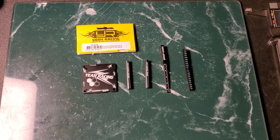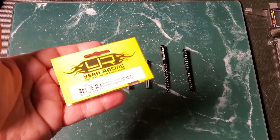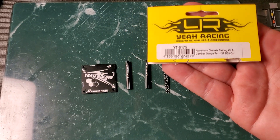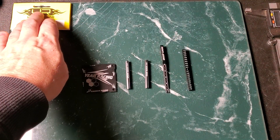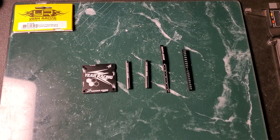Hello racers and welcome to today's video. We are going to take a look at the YAH Racing aluminum chassis setup kit. This is a kit for 1/27th and 1/28th scale cars, so very small scale cars. I ended up buying this kit as I was looking for different tools I could use to tune my 1/12th pan car, and I thought I'd show you what you get with the kit and how to use the tools to give you some ideas.